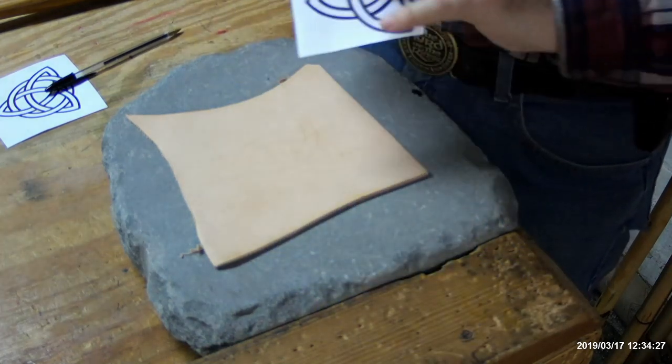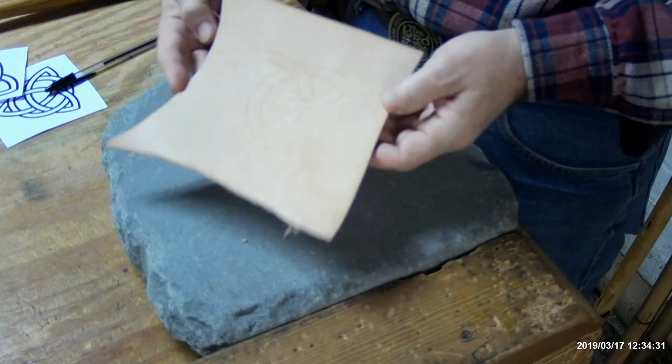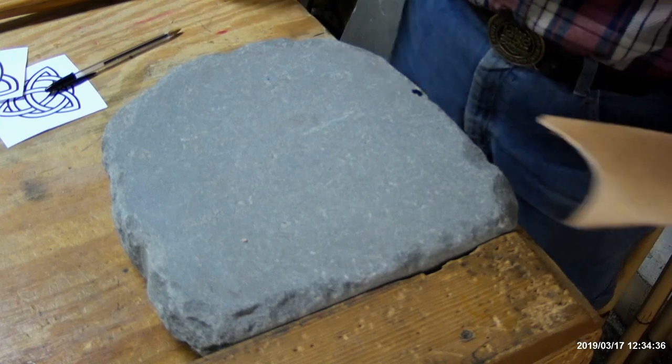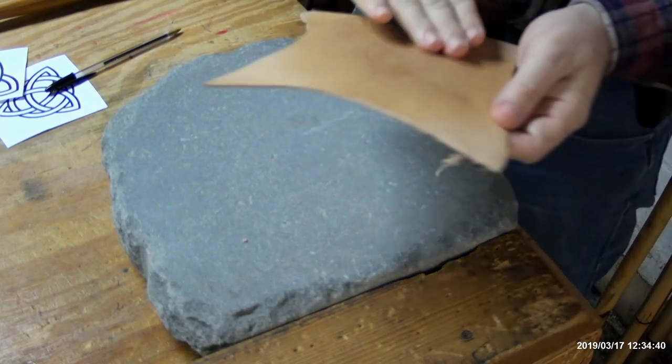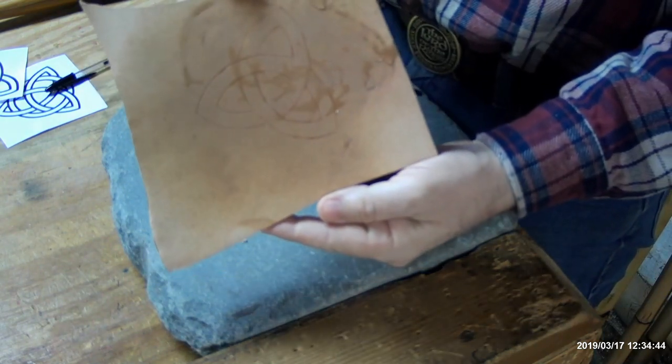Hold it down with a couple of fingers, then just lift it up to make sure you got everything. Now we have our image transferred - you can flip it up and look and there we have a complete image. Let me give it another spray of water - you want to keep the surface of your leather just a bit damp.